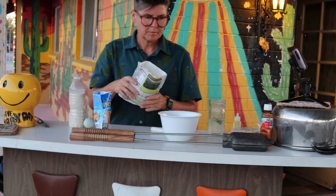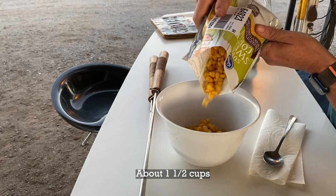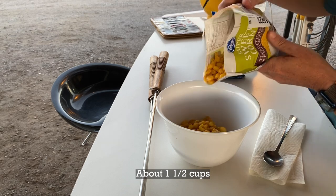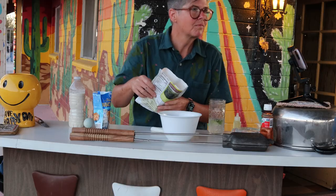I want corn to be the star of the show, so I'm aiming for a 75% corn, 25% batter ratio. I use defrosted frozen corn, but you can use canned or fresh, whatever you like.